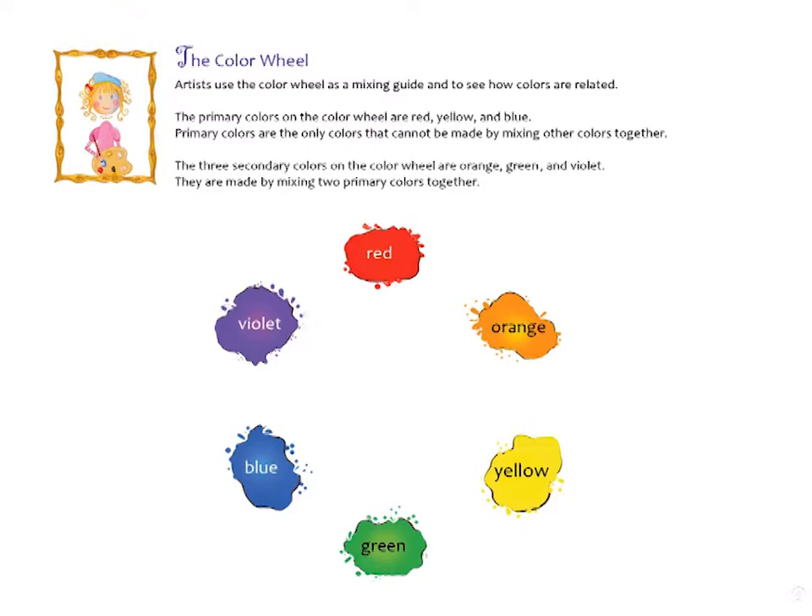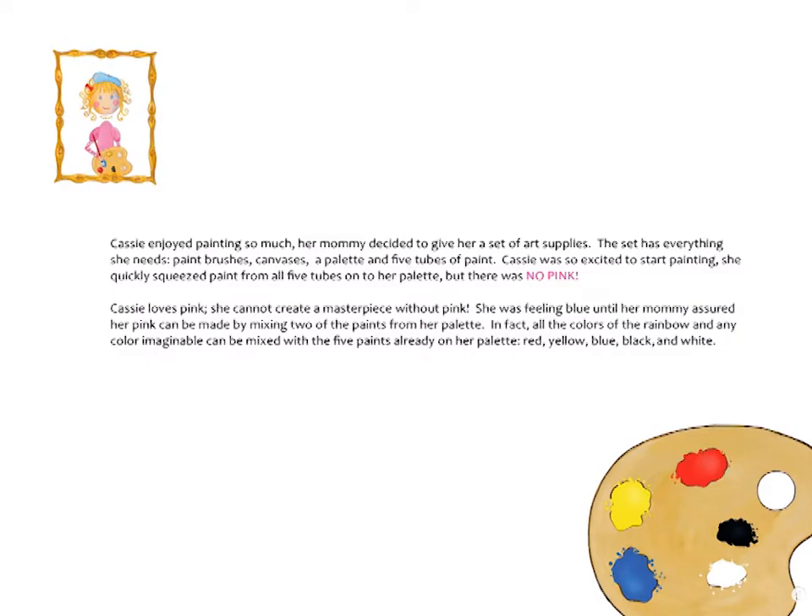Cassie enjoyed painting so much that her mommy decided to give her a set of art supplies. The set has everything she needs: paint brushes, canvases, a palette, and five tubes of paint. Cassie was so excited to start painting that she quickly squeezed paint from all five tubes onto her palette — but there was no pink.